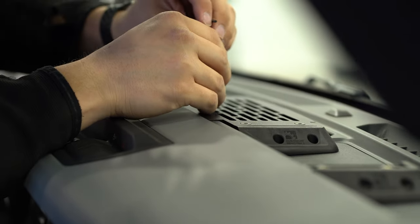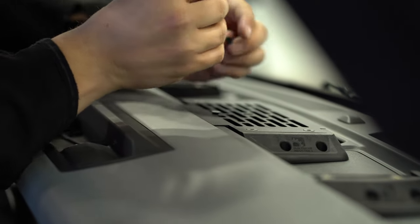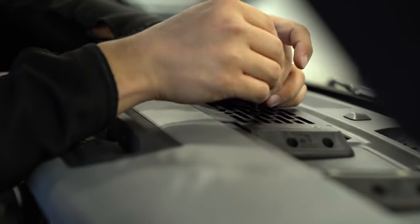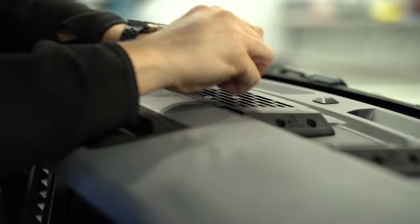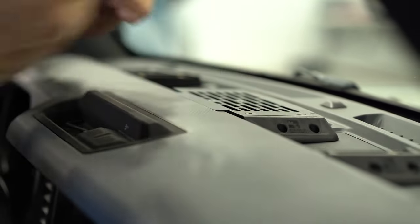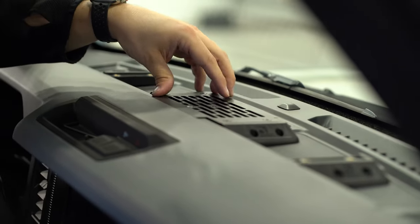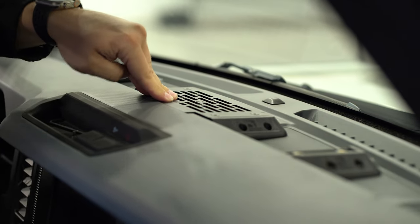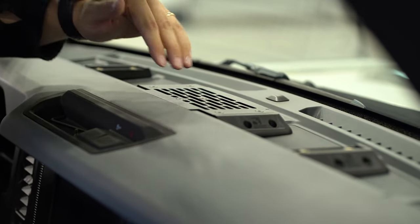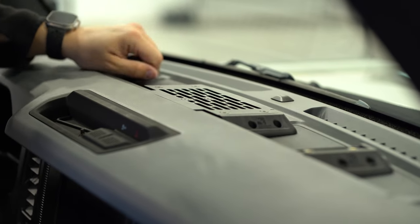I've got the standard mount set into place and I'm installing the same hardware used on the Pro — small threads; I'll get both started before tightening anything down. This is now the completed standard dash mount install. If you want to see the full installation guide, we'll link to that in the description. As you can see, this is extremely stable. I'm going to go ahead and remove this, get the Pro mount top plate configured, and then reinstall it.